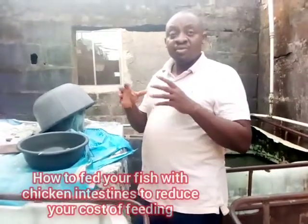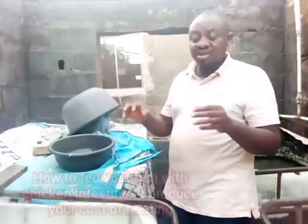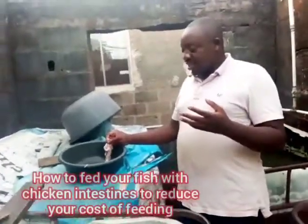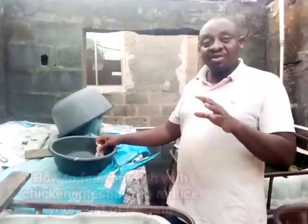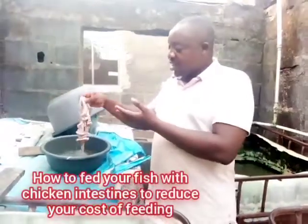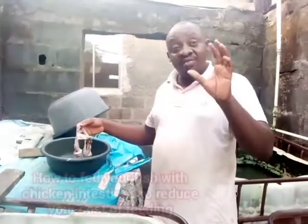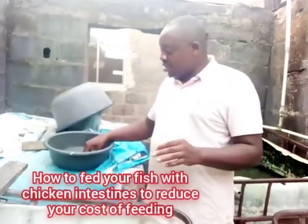Chicken intestine is very proteinous and helps fish grow well. The application is of two categories. There are different methods of giving it depending on the sizes of your fish. If the chicken you are taking the intestine from is very healthy and disease-free, you can feed it directly to the fish without any treatment.